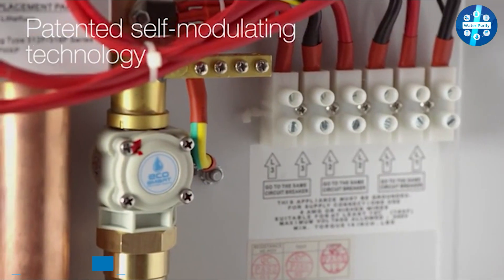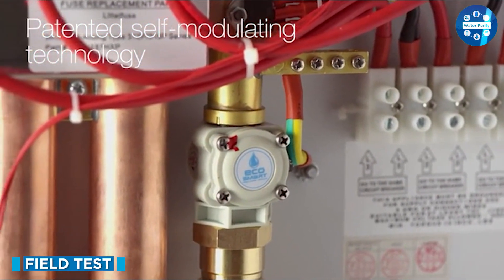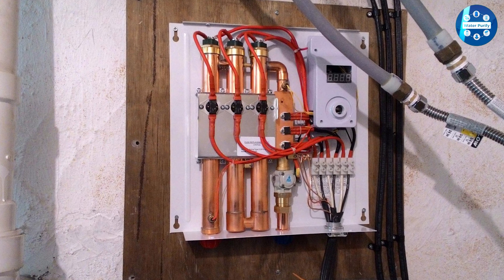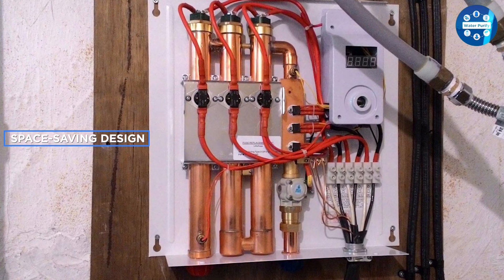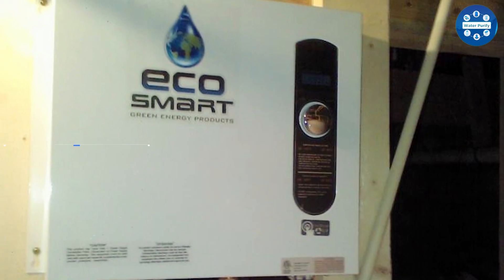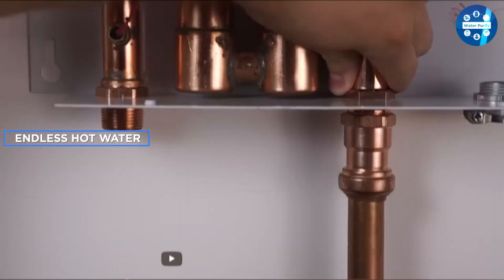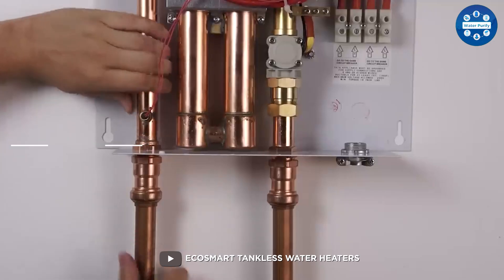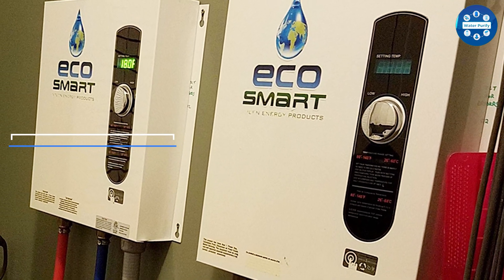The Ecosmart ECO27 tankless water heater has been tested in a variety of different households and has been shown to be effective in providing hot water on demand. The device is easy to use, and the temperature and flow rate can be easily adjusted to suit your needs. It also has a compact and sleek design that will fit well in most home interiors, and it's easy to install.